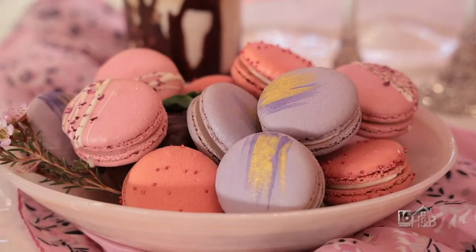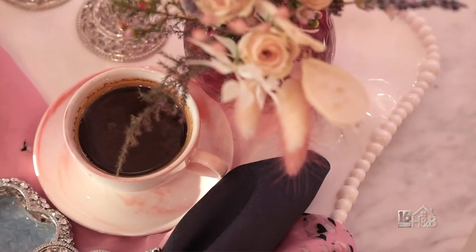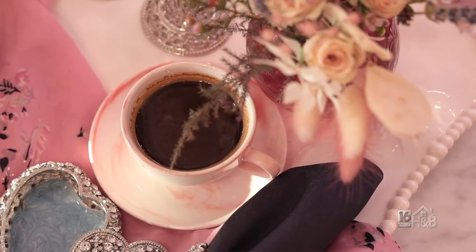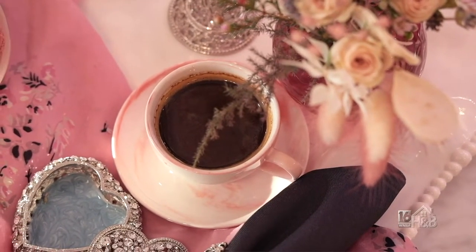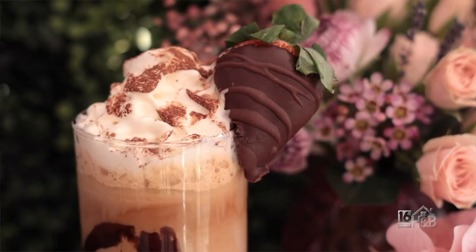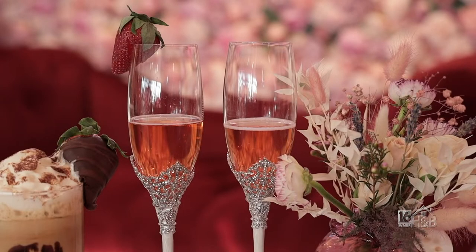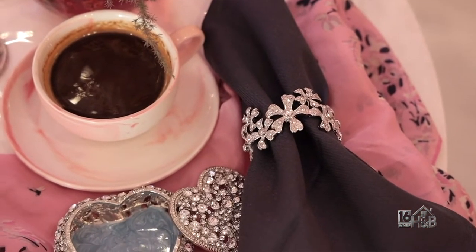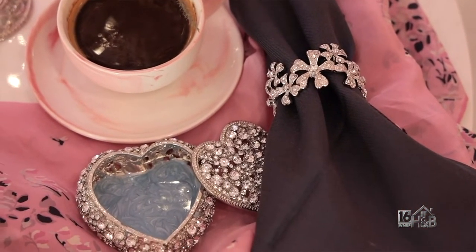At the front we have a little plate of macarons and then a nice espresso and coffee. You can bring any sort of coffee you like in addition to that beautiful drink — that gives you your kick in the morning. This is our Olivia Regal range — beautiful stemware — and this is our napkin ring and our jewelry box here, which just adds a little bit of glitter.